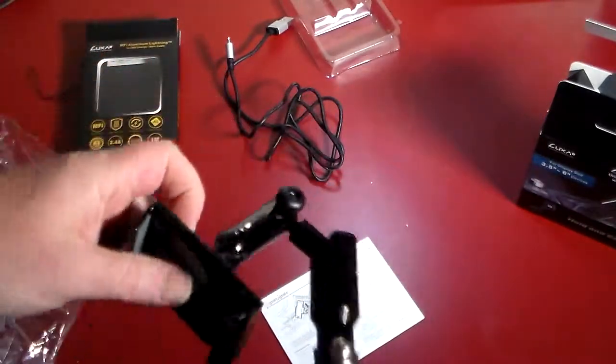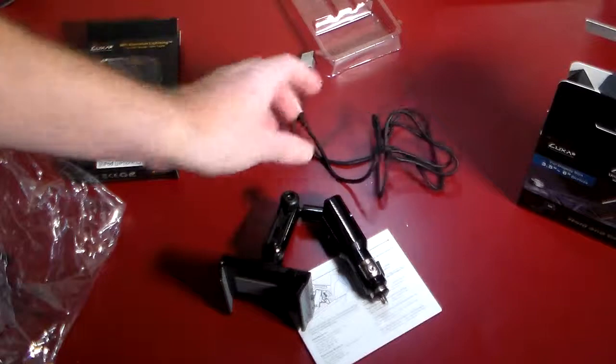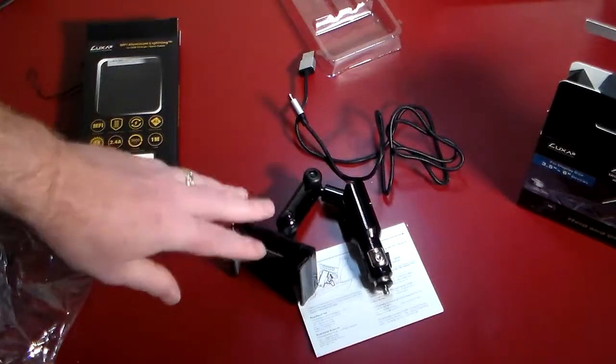We're going to take a field trip, guys. We're going to hook them up and see how they look. We'll be right back, stay tuned.